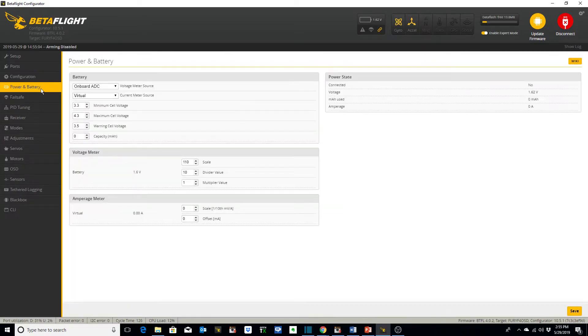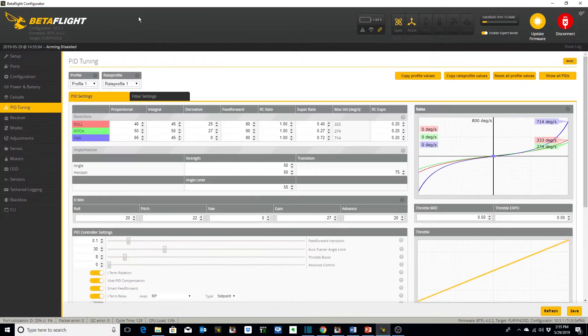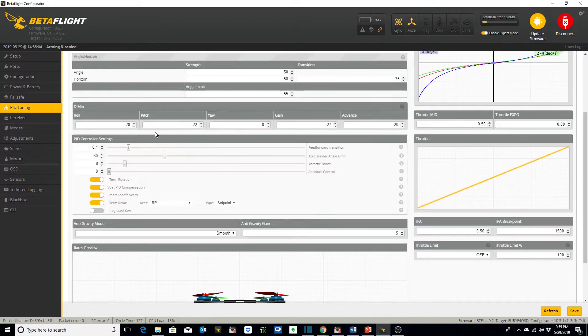Power and battery — I didn't make any changes, just left them as default. Failsafe: you want to select drop. PID tuning — these are my PIDs and here are the values I've selected. If you have any questions about what these toggles are for, you can always hover your mouse over the question mark and it'll show you a brief description of what each one of these parameters are.